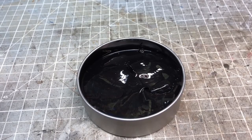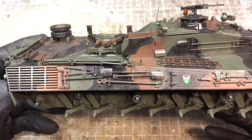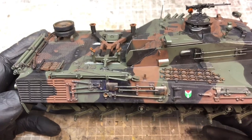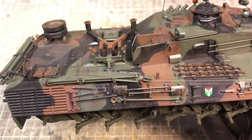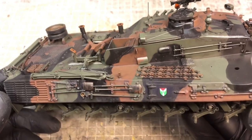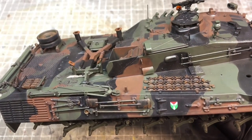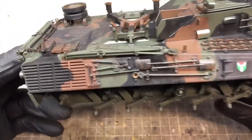A great benefit of this product is it's completely reusable — just put it back in the tin. At this point the camo is all down and I've also applied the decals. There are about six or seven of them to put on, so if you hate decals this is a great model for you — there are only a couple to apply.